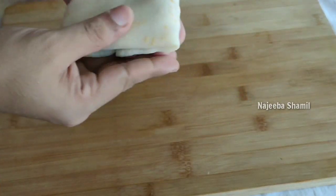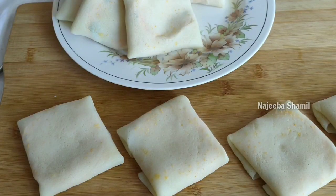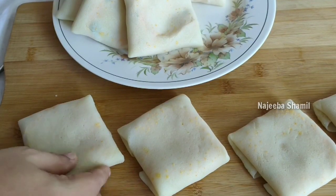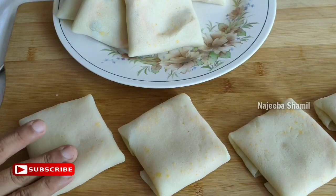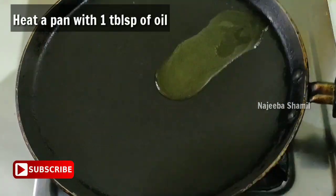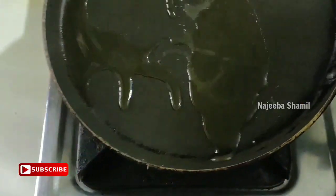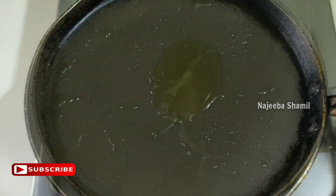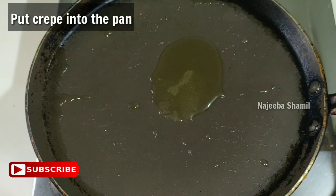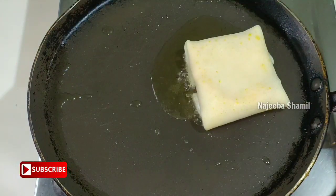The crepe is ready. This is a small size crepe. Now I am going to fry it — put a tablespoon of oil in the pan and fry the crepe on a medium flame.